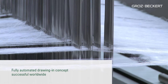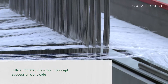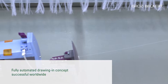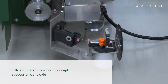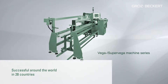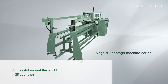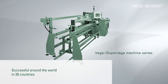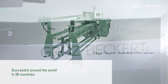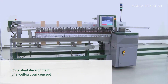The Warp Master is the latest generation of our successful fully automatic drawing-in machine concept. The unique feature is that the machine draws in the yarn from a single cone. The Warp Master originated from the Vega and Super Vega machine series, well known in 28 countries around the world for its ease of operation, maximum production flexibility, minimal personnel requirements, and low investment and maintenance costs. The Warp Master is a consistent development of a well-proven concept.